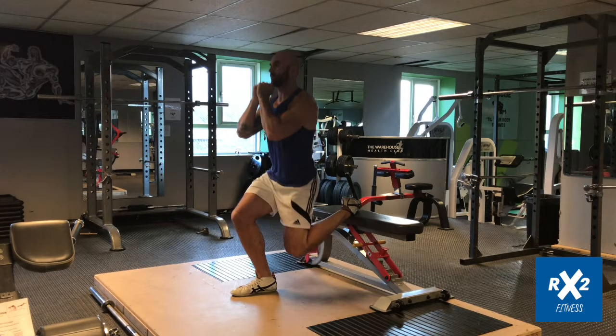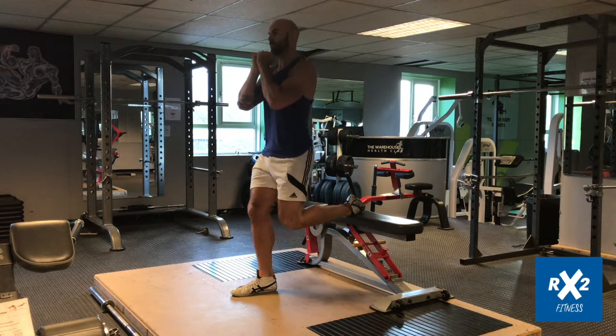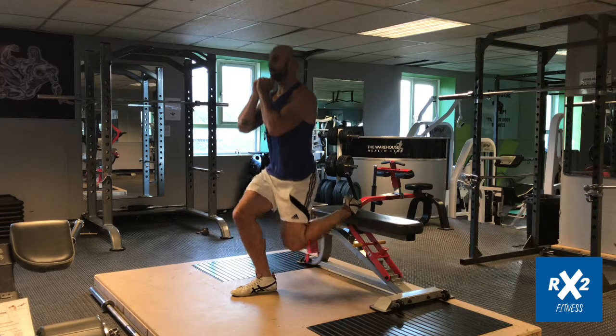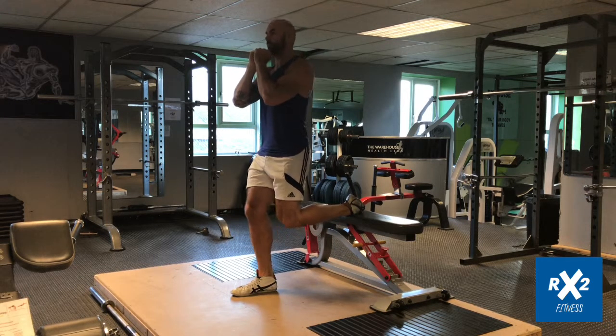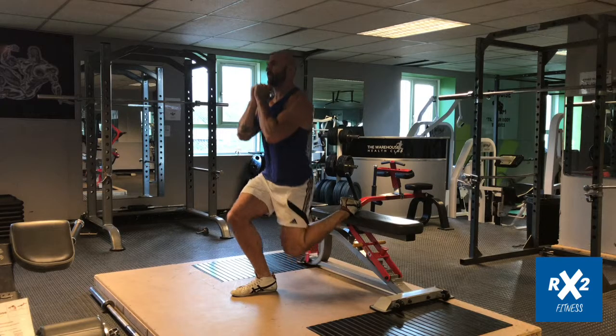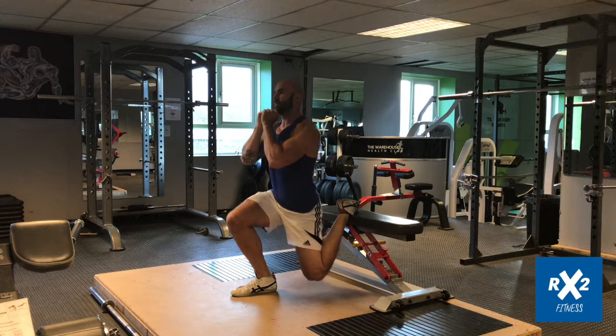Keeping a tall spine, drop from the hips rather than the knee and avoid leaning forward too much or at all. Once you get to the bottom, you should drive through the midline of your foot throughout this entire movement in a slow and controlled manner.